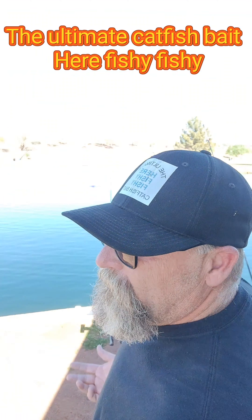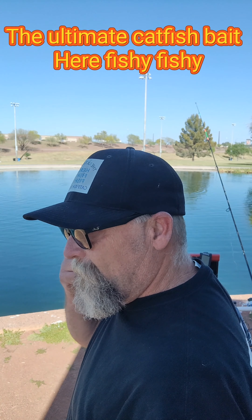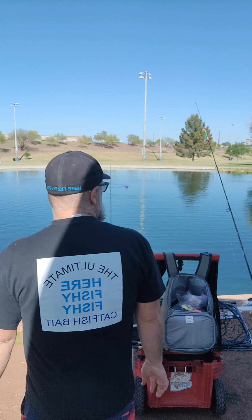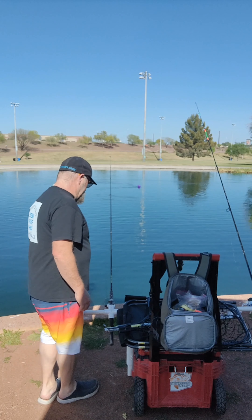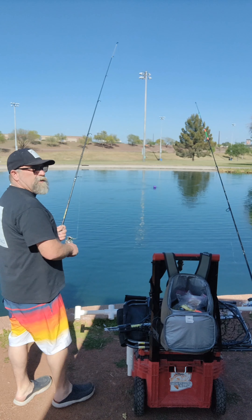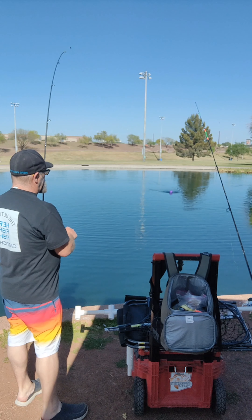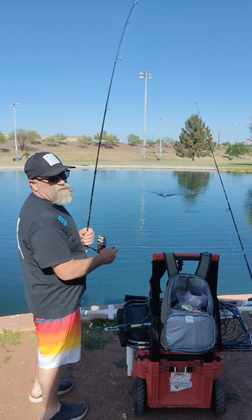Hey, how's it going? First fish of the day. Been here like five minutes. On a Sunday. Let's see what we can do today — a few hours. Nice to be out at the park.